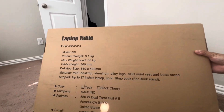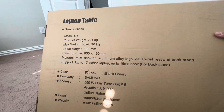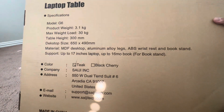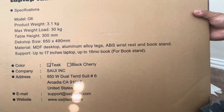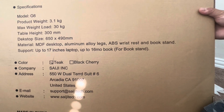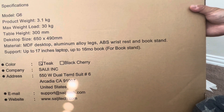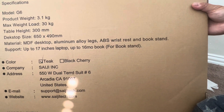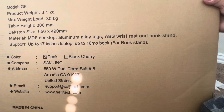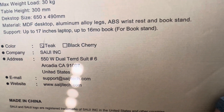The specifications: weight is 3.1 kg, maximum weight load 30 kilograms, table height 300 millimeters, desktop size 650 by 490. Material is aluminum alloy legs and ABS. Book stand supports up to 17 inches, also 16 inch laptops. Color options include black and cherry, and it was around 520.